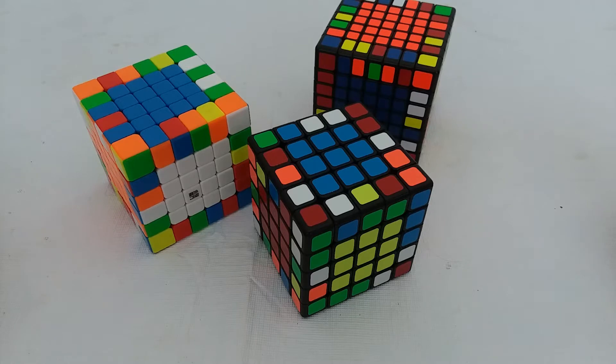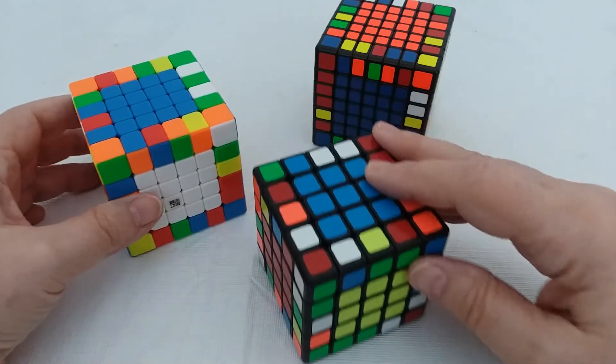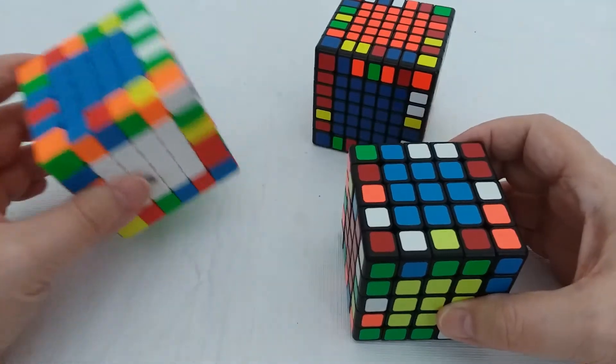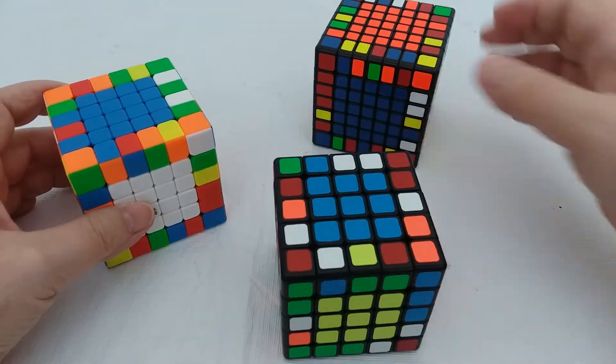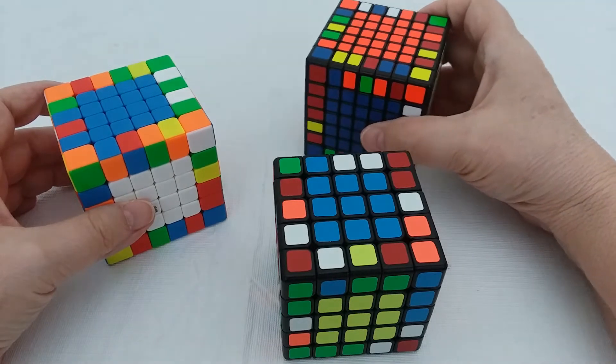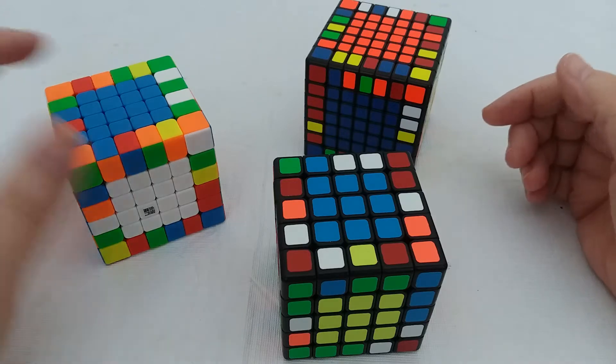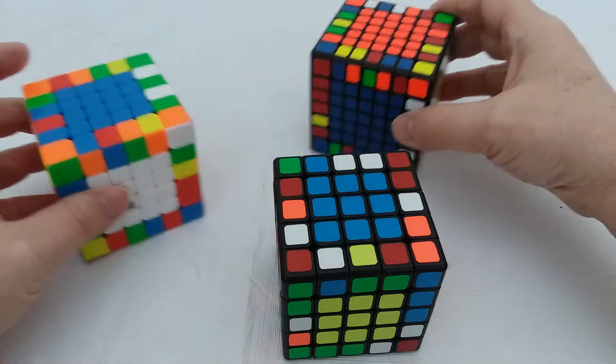I wanted to talk about how I now do the edges on large cubes, because it's a little different from how I used to. I approach it the same way whether it's the 5x5, the 6x6, the 7x7, or even the 8 and the 9. I'll start with the 5 and show you what I do.